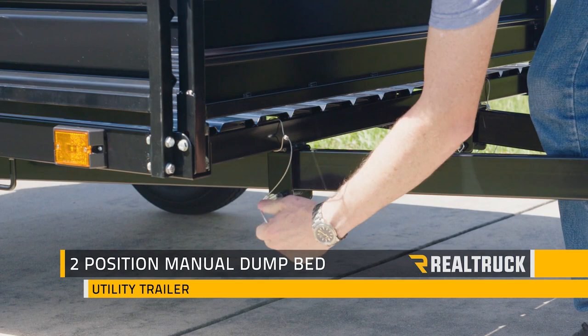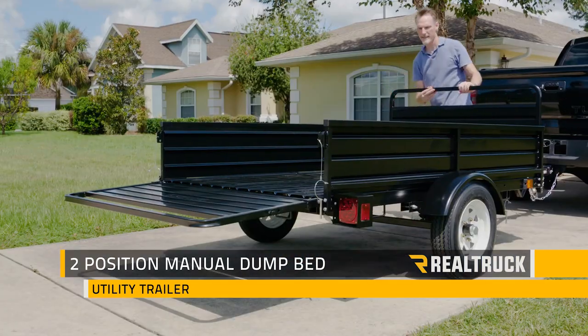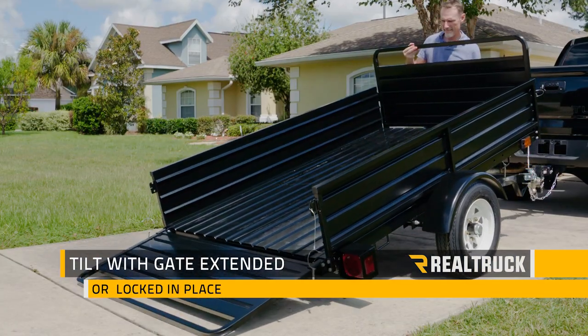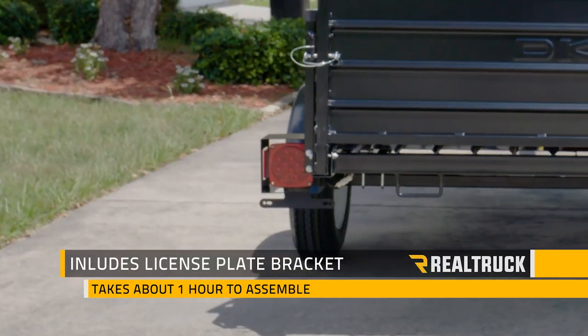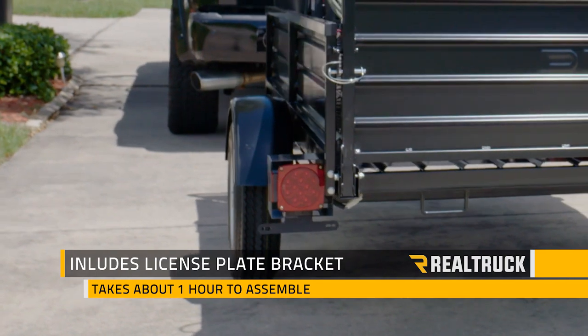The Mighty Multi Utility Trailer features a convenient two-position manual dump bed feature. Tilt the trailer with the extended tailgate to the ground, or with the end of the trailer to the ground. It includes a license plate bracket and the whole unit only takes about an hour to assemble.